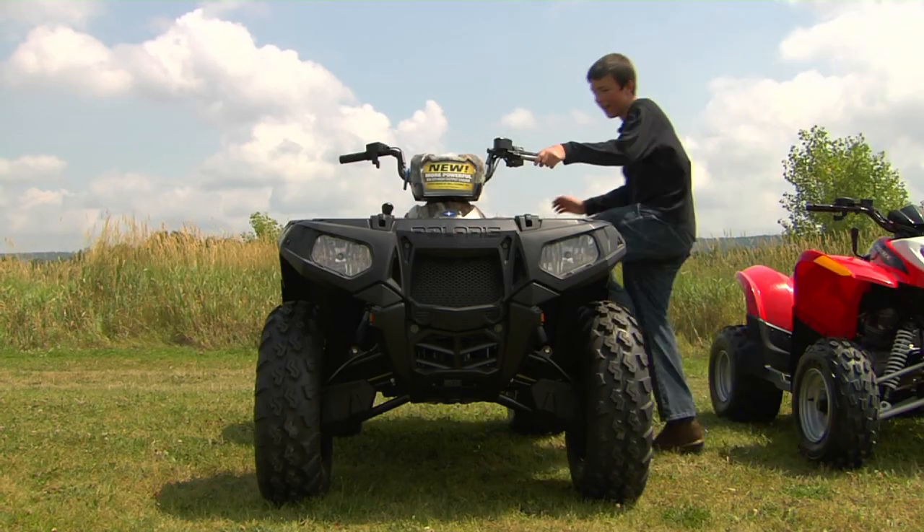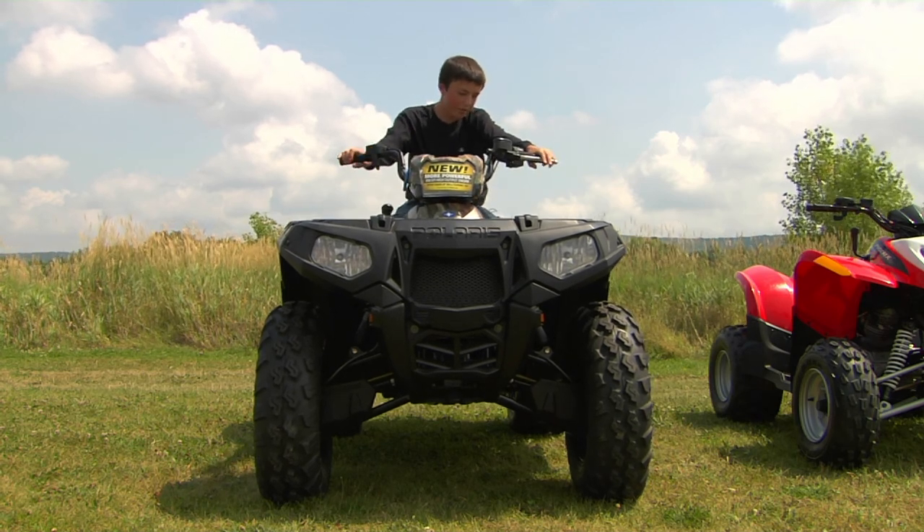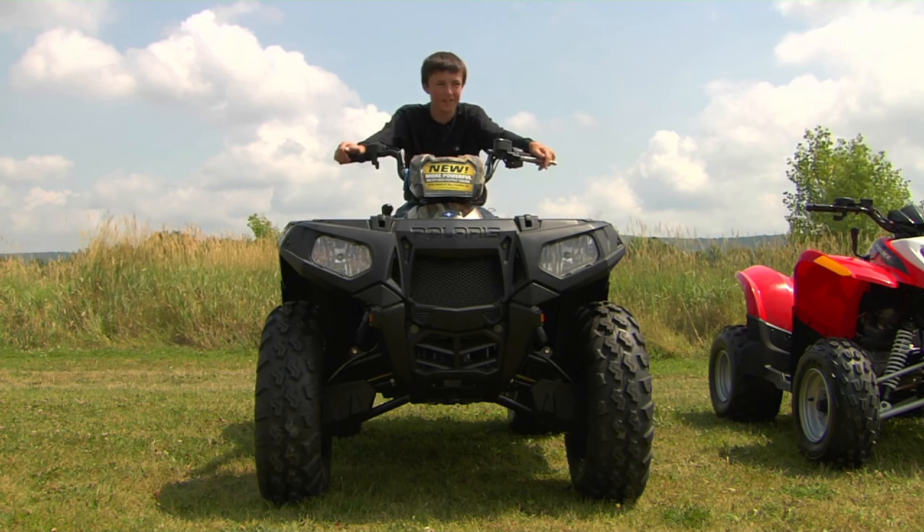This thing is great — I can get on it and reach all the controls, but it's too powerful. It's an 850 and weighs 800 pounds. I don't think I'm ready for this.